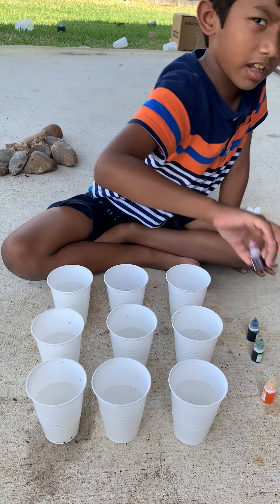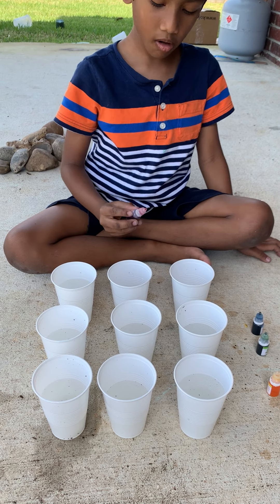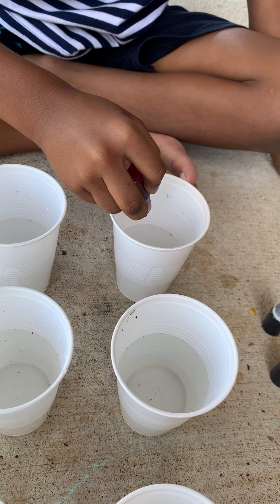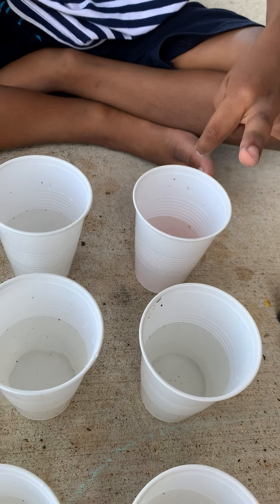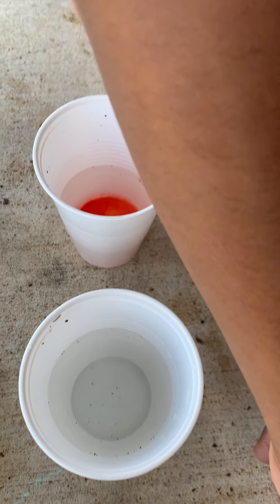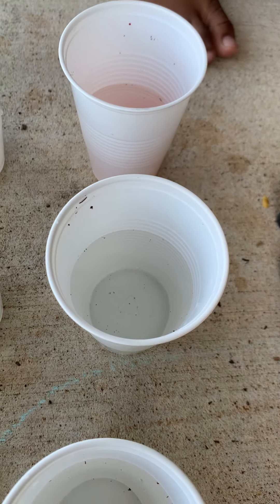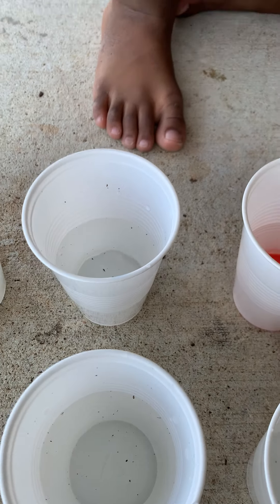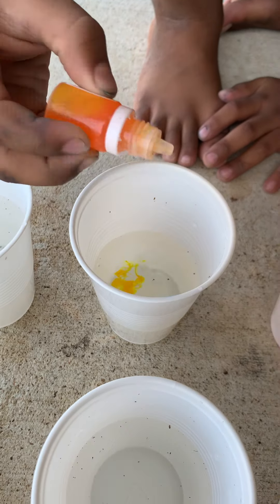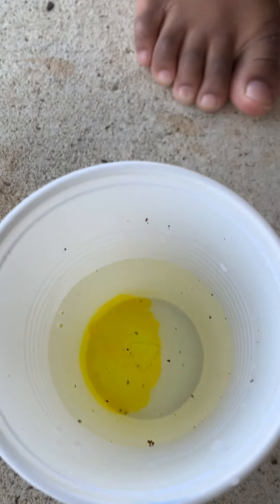First, we're going to make red — the first color of the rainbow. Red! Now we're going to make orange. This is orange, but it comes out yellow. So let's put yellow first and red.